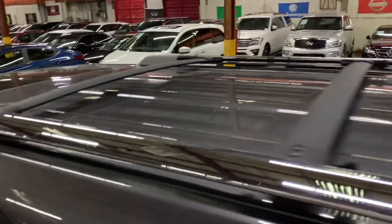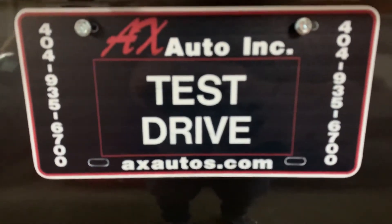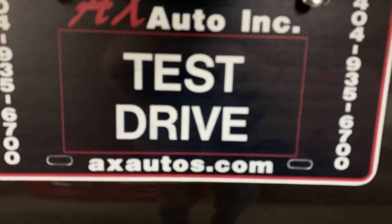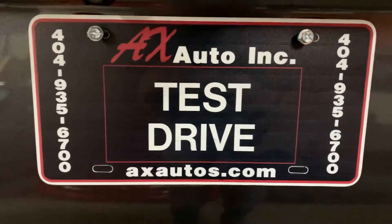In case you have more questions, you can always visit our website at axsaddles.com or give us a call at 404-95-6700 for more information on this vehicle. Thank you guys.